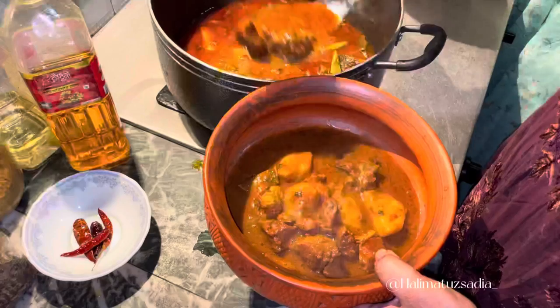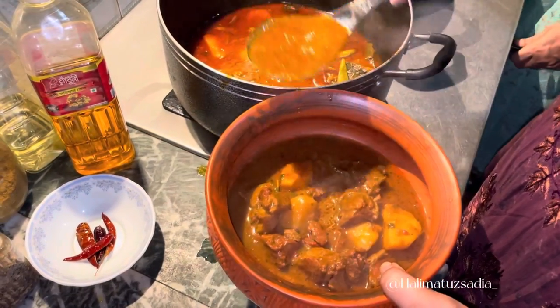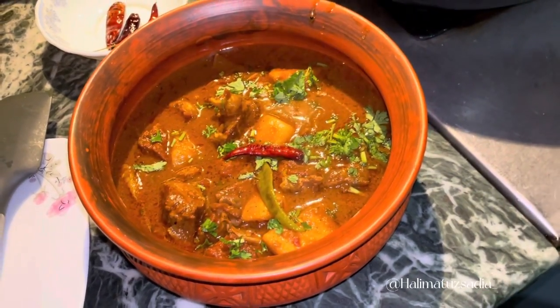Assalamualaikum everyone! Today I am going to share my beef curry recipe, which is my favorite.